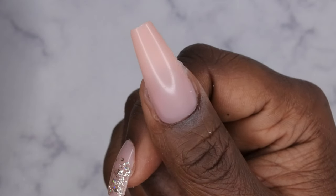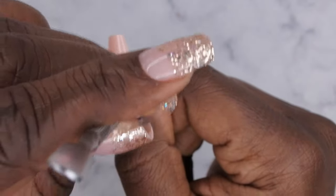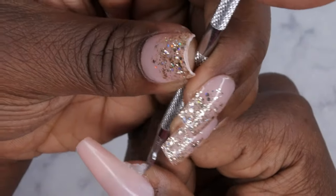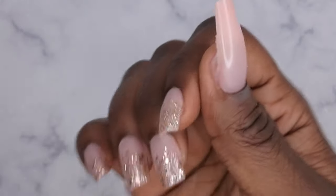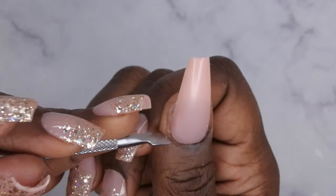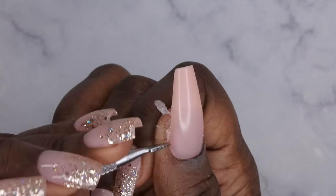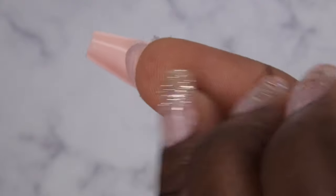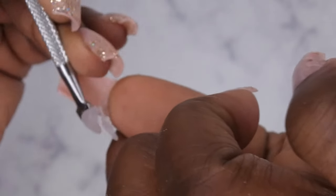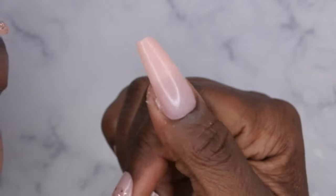Once the acrylic has started to cure a little bit, go in with your cuticle pusher and remove the excess acrylic that spewed out the sides. It's really easy to remove — just scrape it off. Do the same thing underneath the nail to remove any acrylic there. And there you have it — a nice, beautiful application.